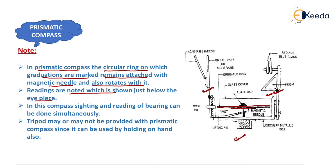In prismatic compass, sighting and reading of bearing can be done simultaneously — we can sight the object as well as read the bearing at the same time. Because of this, a tripod may or may not be provided with the prismatic compass, since it can also be used by holding it in hand.